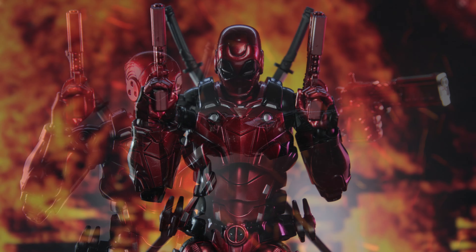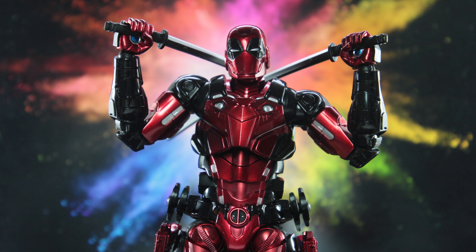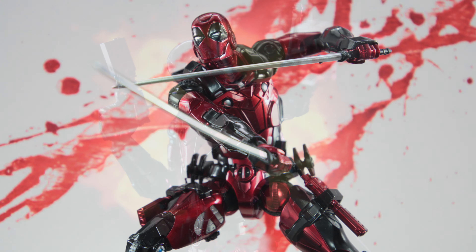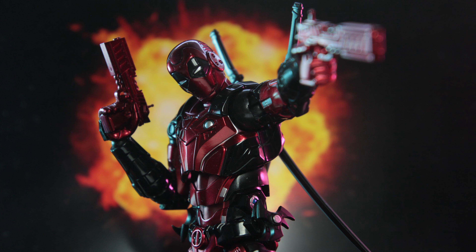With that all said, that concludes my review of this figure. If you enjoyed the review, do help support the channel by hitting that like and subscribe button. Is this one of the coolest Deadpool figures, or are you turned off by this look? Let me know your thoughts in the comment section down below. And as always, I appreciate all of you for tuning in to today's episode. Until the next review, have a great week and take care.